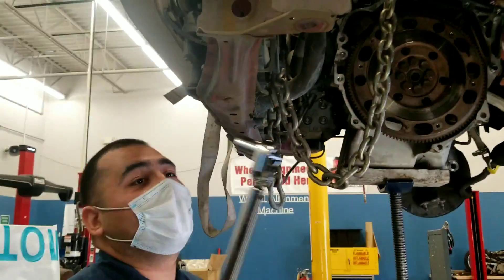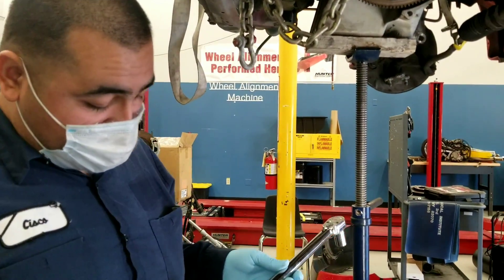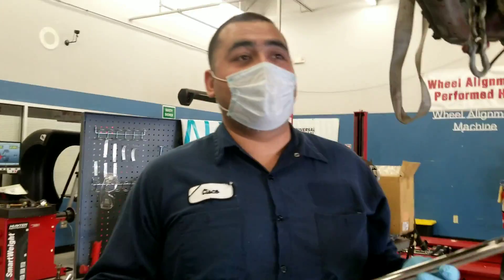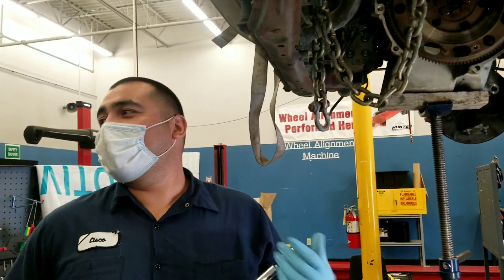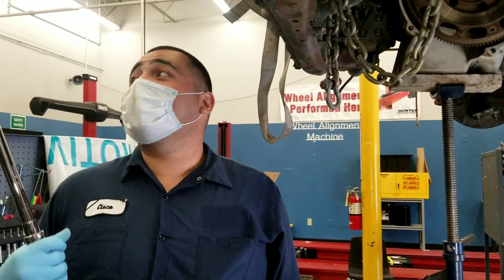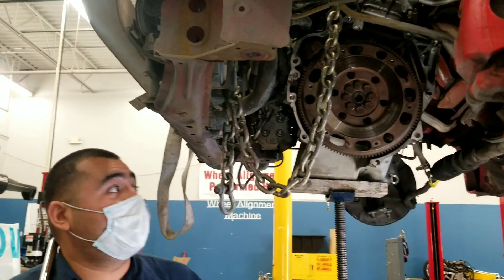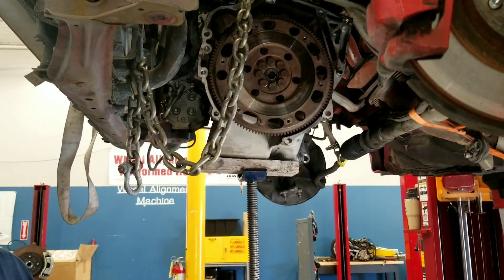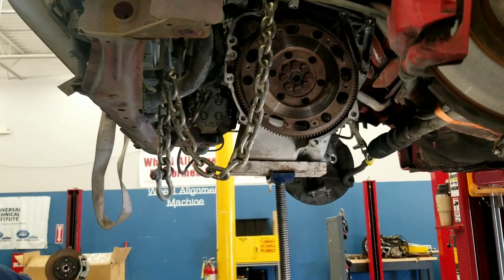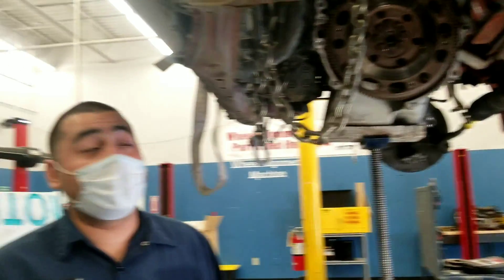A great rule to use on these torque wrenches is to zero them out whenever you're done using them. What do you mean zero out your torque wrench? You put it to zero torque specs. So now you know. Our torque specs are 76 and we're gonna torque it in a star pattern — this is the flywheel.